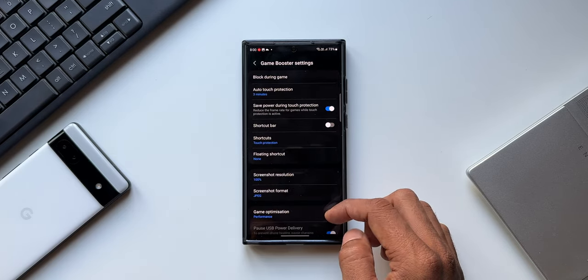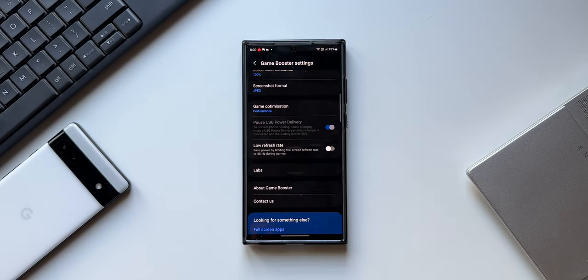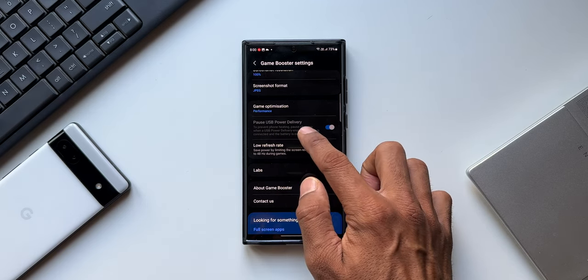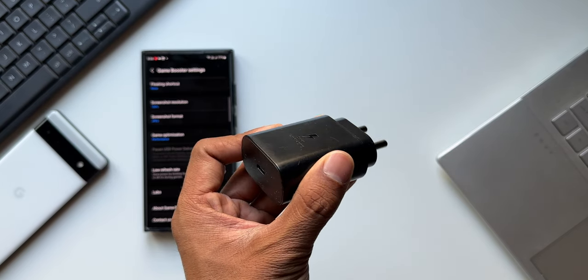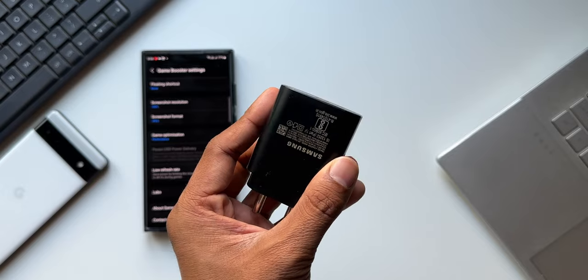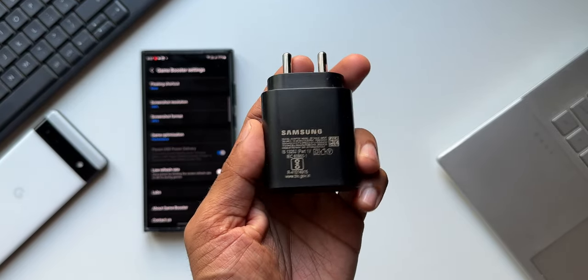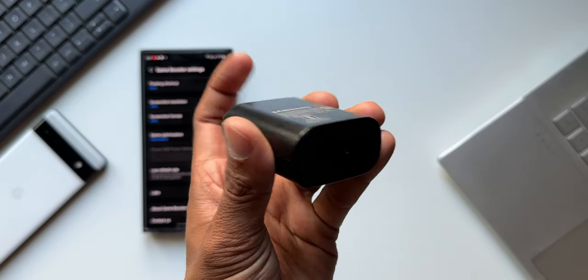To boost your gaming experience there are a few cool options here. This is where we will have to manually add the Pause USB Power Delivery switch. Since I've already enabled this, you are able to see this option right here. Now to enable this we need a USB Power Delivery enabled charger. Nowadays most chargers support USB Power Delivery. The 25-watt or 45-watt Samsung charger that we get is a USB Power Delivery enabled charger, so we can use that.